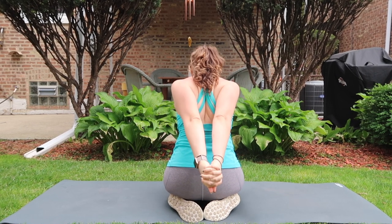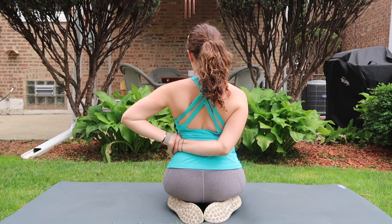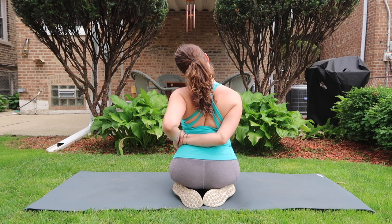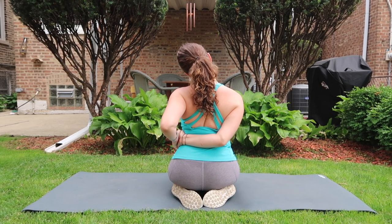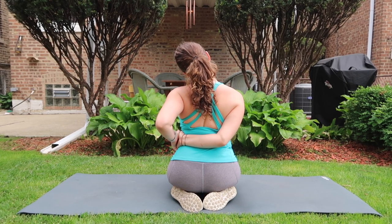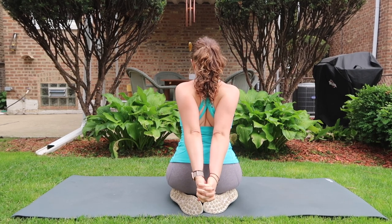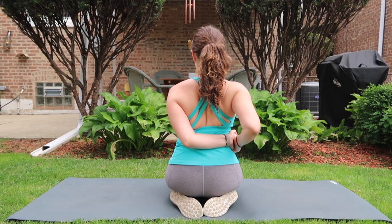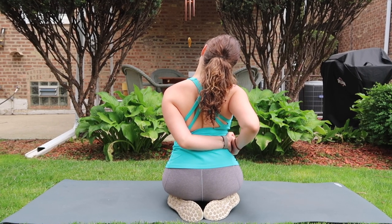Inhale arms lift up, exhale interlace your fingers behind your back, squeeze inner shoulder blades in and draw your hands over to the left side of your waist. Squeeze your left elbow in as opposed to letting it splay out, and drop left ear over to left shoulder. Release the bind, take the opposite interlace, and bring the hands over to the right side of your waist, drawing your inner right elbow in towards center line as you drop right ear to right shoulder.